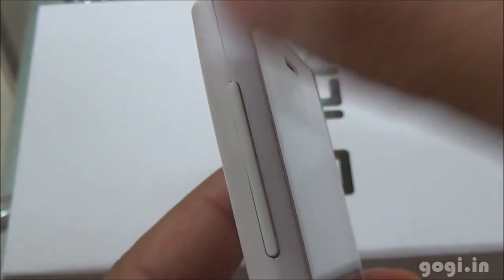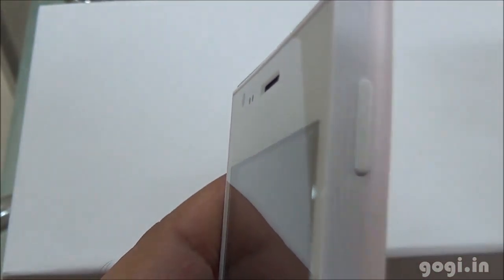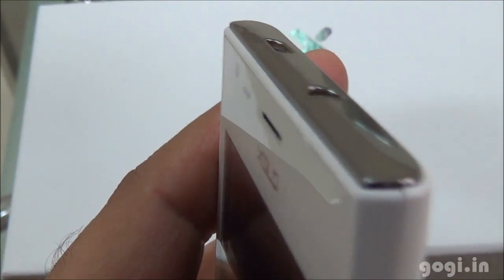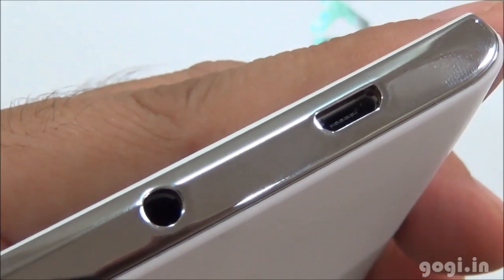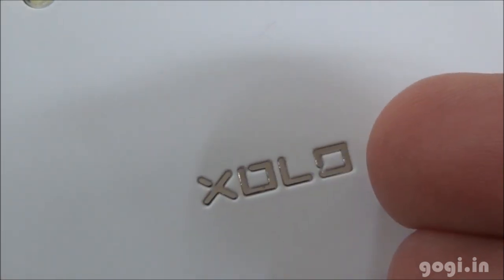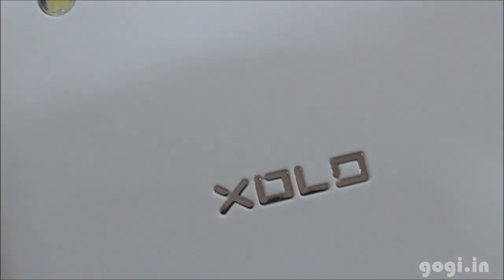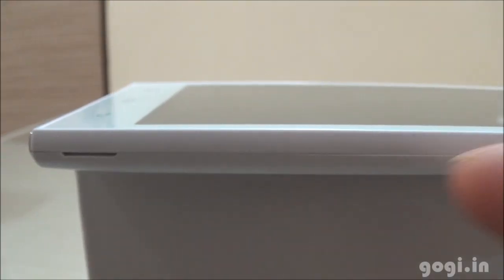The volume rocker is placed on the left side and the power button on the right. On the top, you will find the 3.5mm audio jack and next to it the micro USB port. On the rear side, there is the speaker, the embossed Zolo logo in silver, and the 5MP autofocus camera with LED flash.